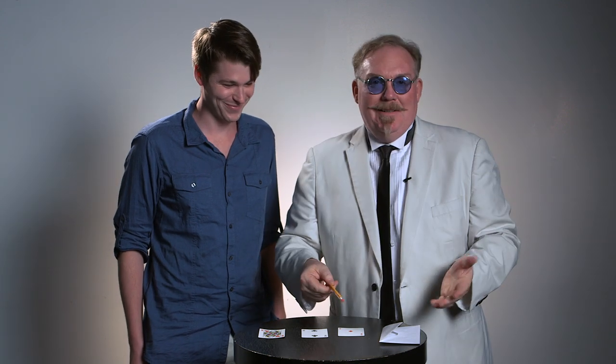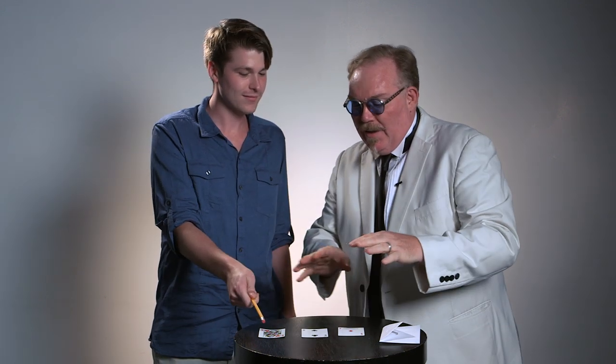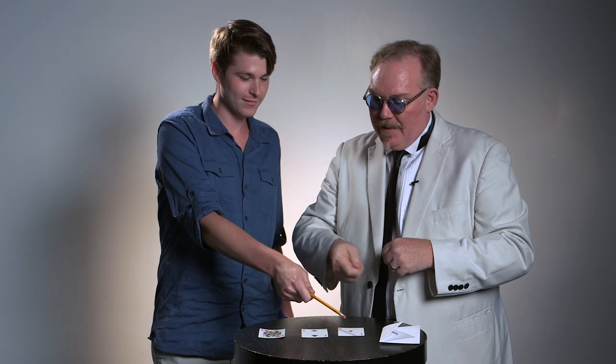Now, Brandon, I have a magic wand. It's a very low-tech magic wand — it looks like a pencil. Do me a favor, grab onto the pencil and just kind of wave it back and forth and stare at the three cards, and when you get a feeling of which one you should pick, just touch the eraser to the card.